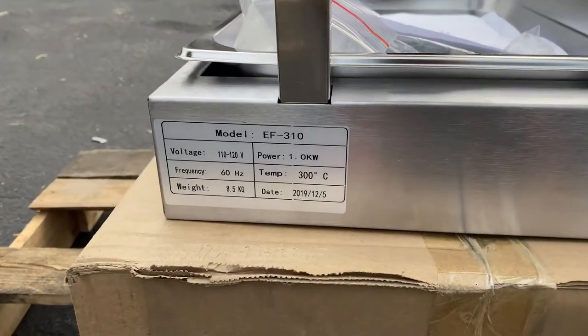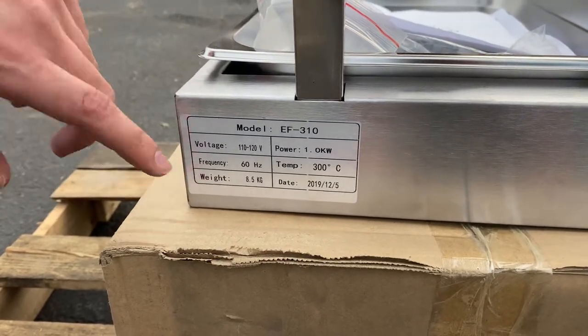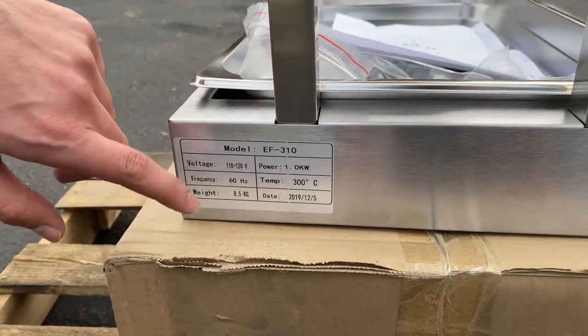On the back, you also have a little bit more information about the unit — the voltage, frequency, the weight of the unit (it's not too heavy), the temperature range, and the power.